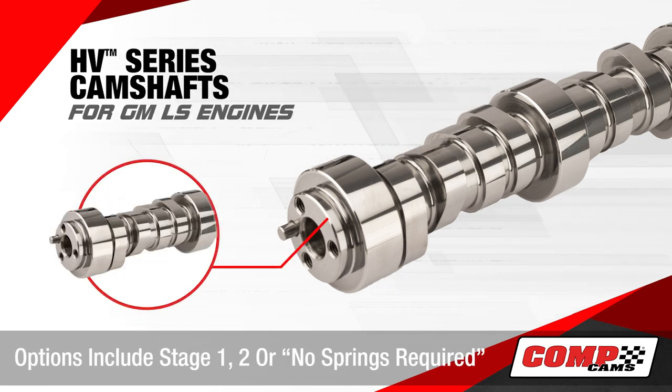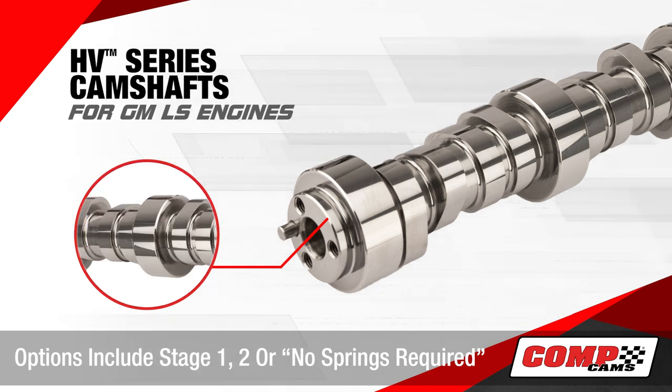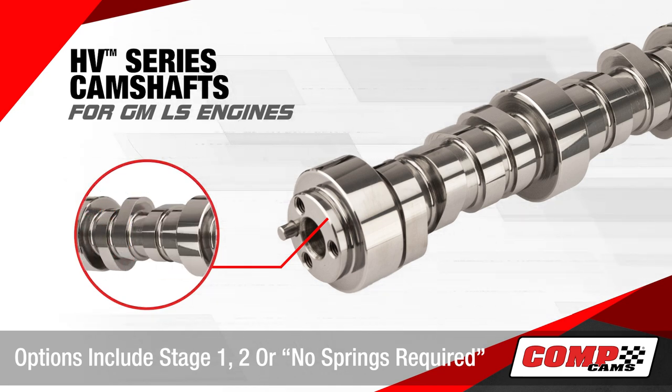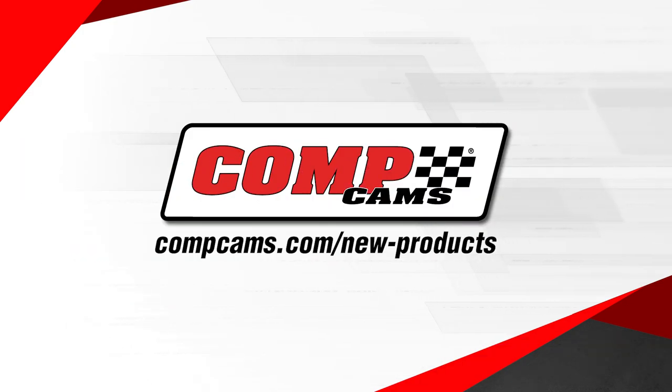They're available in three different versions, from a no springs required all the way up to a stage 2 camshaft, designed to provide great drivability and throttle response for cruisers and daily drivers. For more information on this and our other great products, please visit our website.